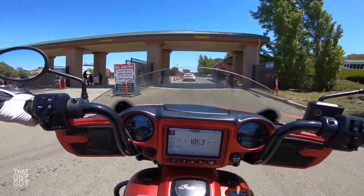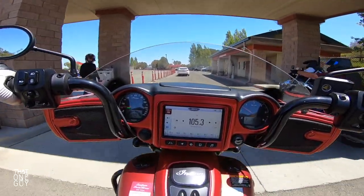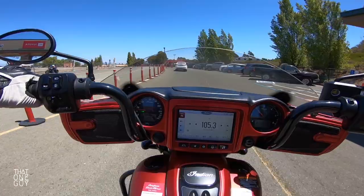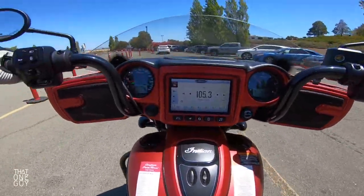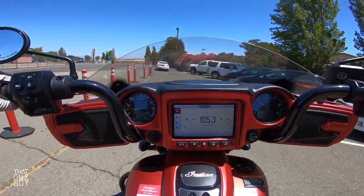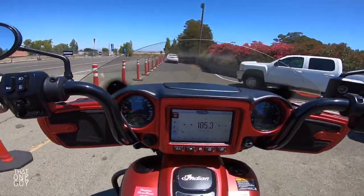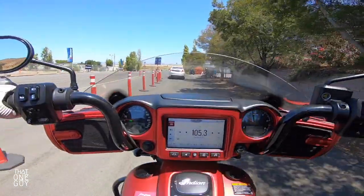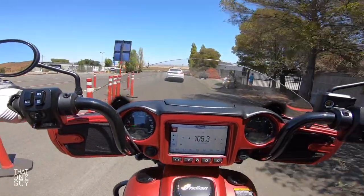For someone my size — 5'6", about a 30-inch inseam — it's a bit of a reach. I feel like my arms are a little bit wide for my size, and to reach the rear brake and the shifter peg, it's a little bit of a stretch. Not too often do I say that, even on the touring bikes that are available today.